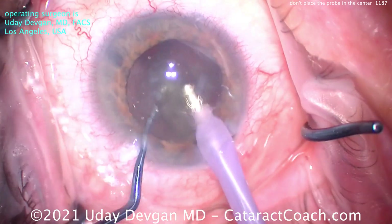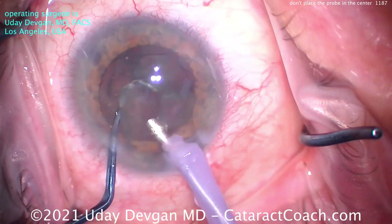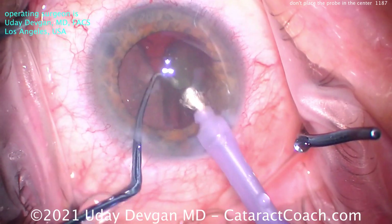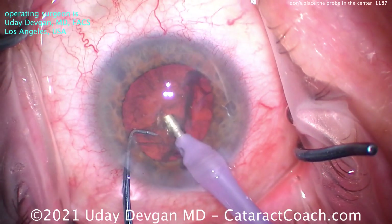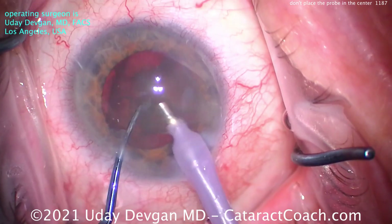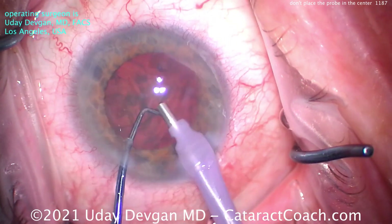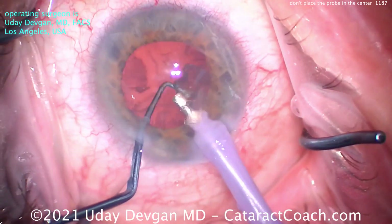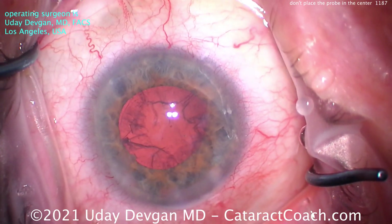And then we can sub-chop it again — and that's it. I mean, this is an easy case now. Using this technique, we can make short work of this nucleus. The whole case is going to be about five minutes. It's not about speed; it's about efficiency — how little time we're in the eye, how little phaco energy we put in the eye, how little fluid goes through the eye. Here's the second half of the nucleus already; we've sub-chopped it again into smaller pieces and we can emulsify those — wolf them down, just get them done and take them out. Chop in that safe position to protect the posterior capsule. And we are all done with nucleus removal — not even three minutes into the case.